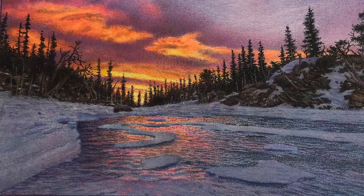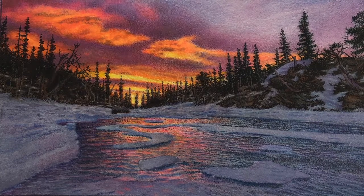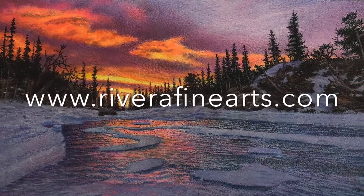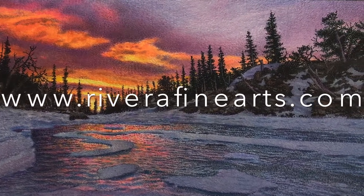I am going to be putting together a full-length course soon on these techniques, and that information will be available on my website at www.RiveraFineArts.com. Thank you.